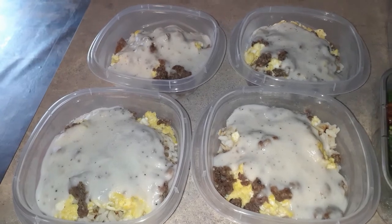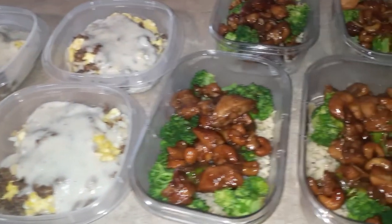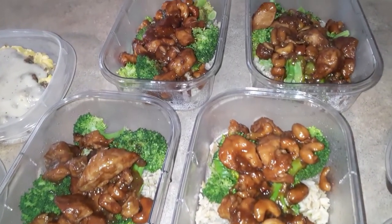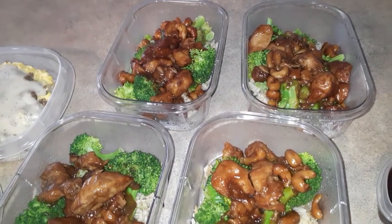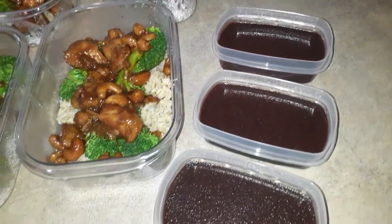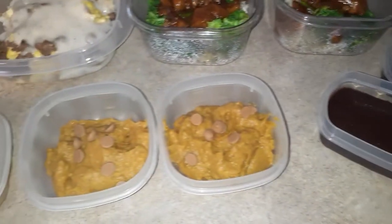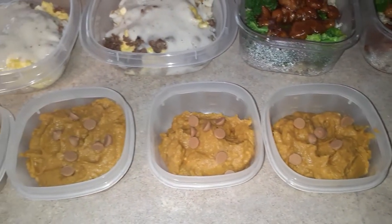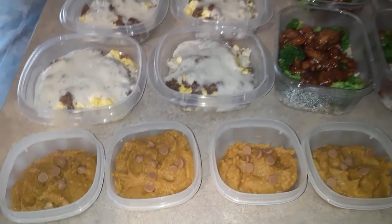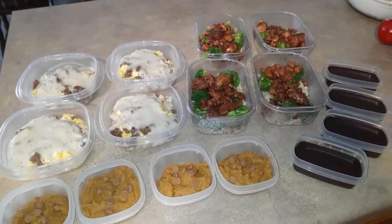Okay, here's what we did today: sausage and gravy breakfast bowls, cashew chicken in the crock pot over rice with fresh steamed broccoli, our little sweet snack of Jello chocolate fudge instant pudding, and of course our pumpkin pie pudding. That's what we have this week! I hope you enjoyed this short little video, maybe got a little bit of inspiration. I will see you next time — have a good one!